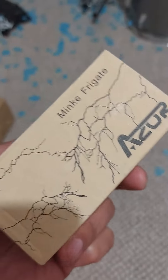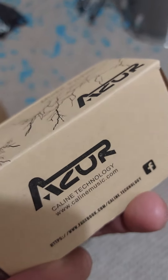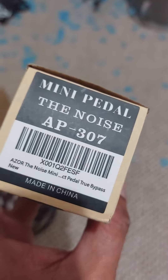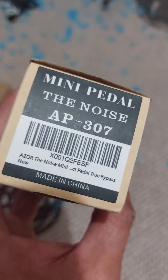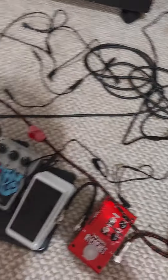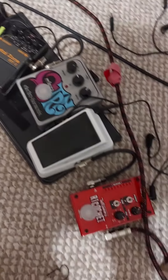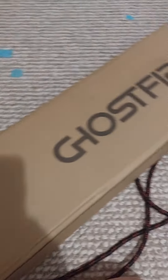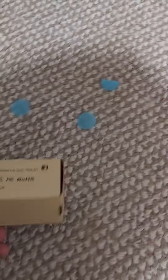Welcome back to my channel. This is the unboxing of the Azor 'The Noise' mini pedal — a noise mini pedal with true bypass. I'm going to assemble another pedalboard, and I'll also unbox a Ghost Fire pedalboard, so first let's unbox this one.